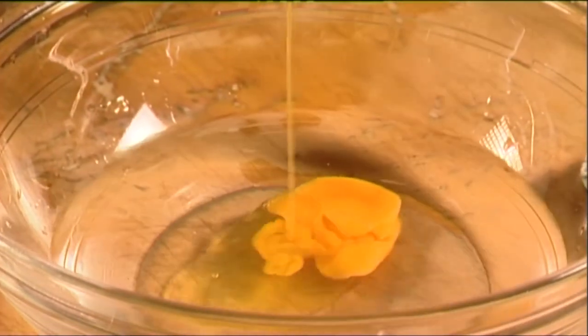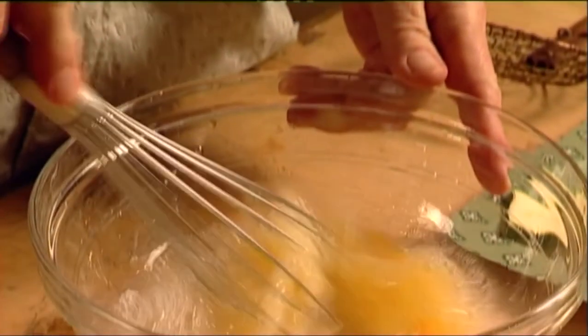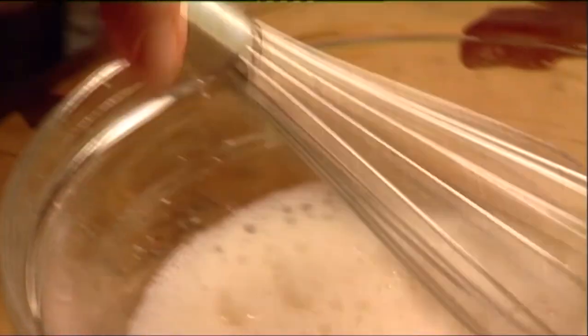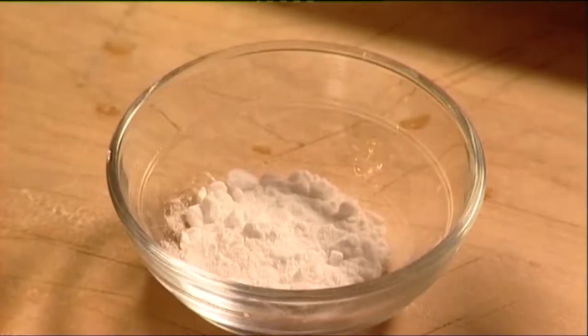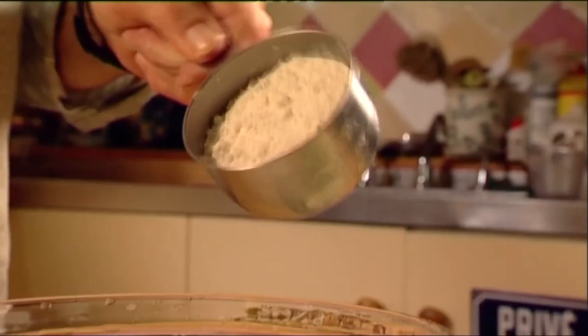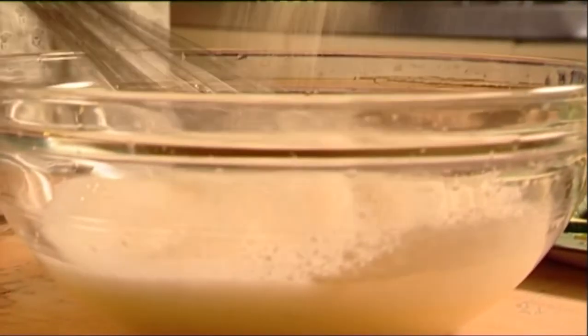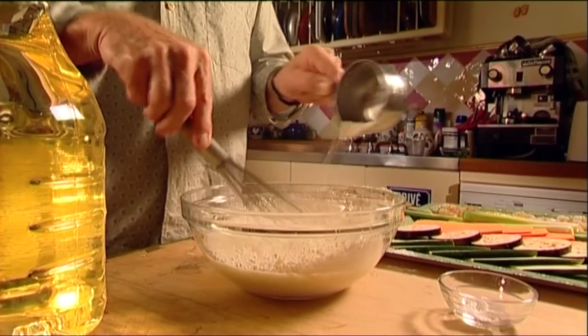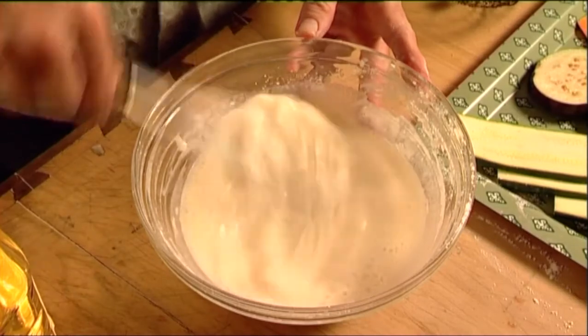Make up the batter by combining an egg with a cup of very cold water. Beat until it's nice and frothy. Add a pinch of bicarb and three quarters of a cup of plain flour. Keep beating until the flour's mixed through and the batter's filmy thin.